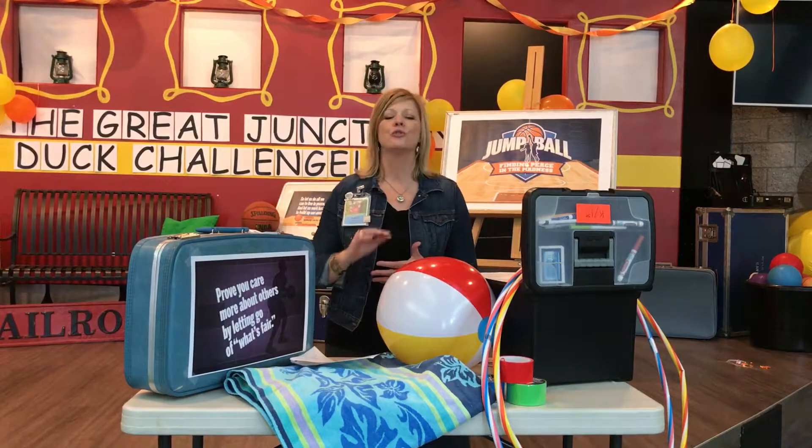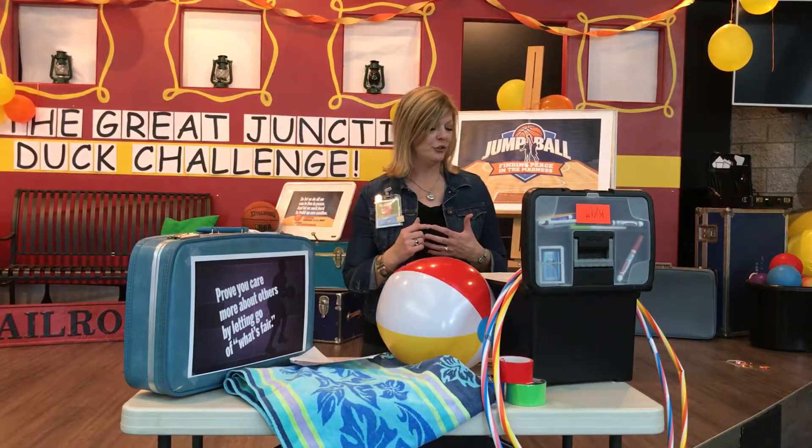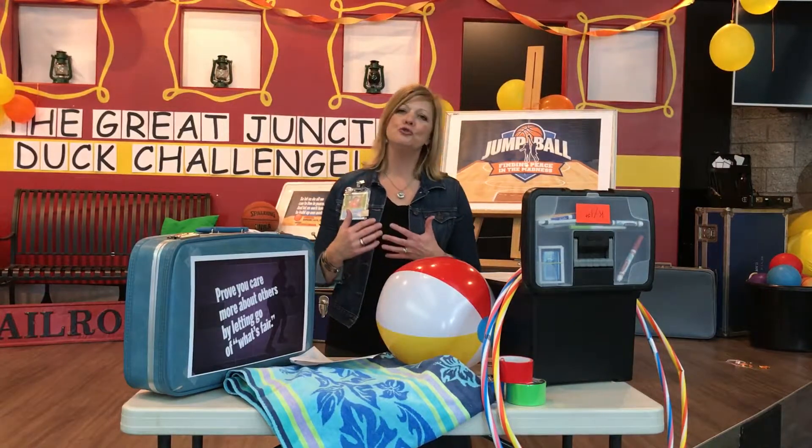Bring them into the Junction. We'll do our worship time and our video lesson. And when you take them back, you're going to play a game called Shoe Shoots.